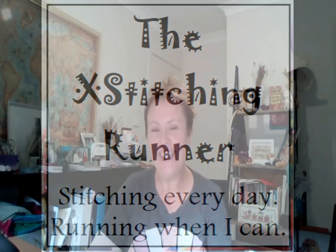Hey everyone, I'm Kristen, the cross stitching runner, and welcome to my channel. A big hello and welcome to all new and returning subscribers — and if you've just stumbled across this channel, this channel is all about cross stitch with a bit of life stuff thrown in between.